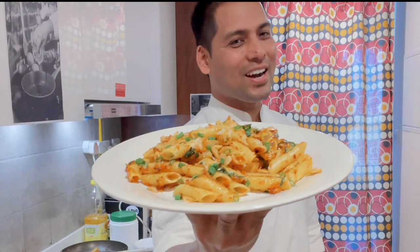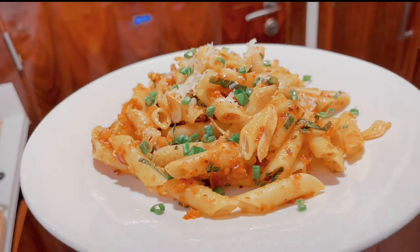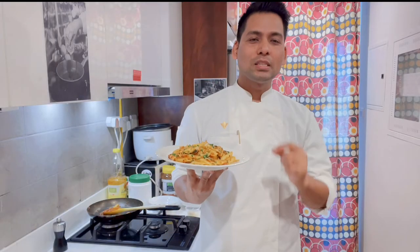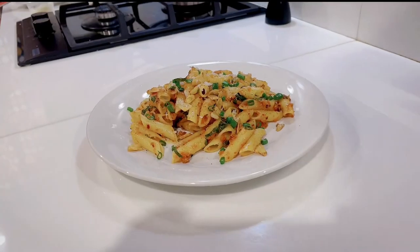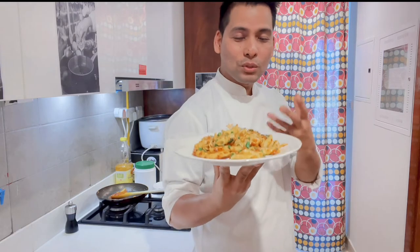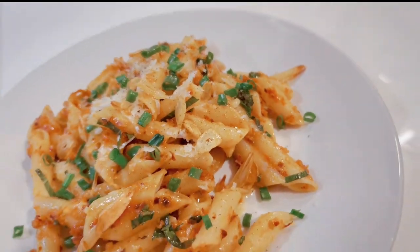I hope you liked this video. If you liked it, please like it. If you want to try this pasta, please do it and tell me in the comments. I will give you all the ingredients and everything in the description. The name is Spicy Garlic Pasta — it is very delicious and I am going to eat it now.